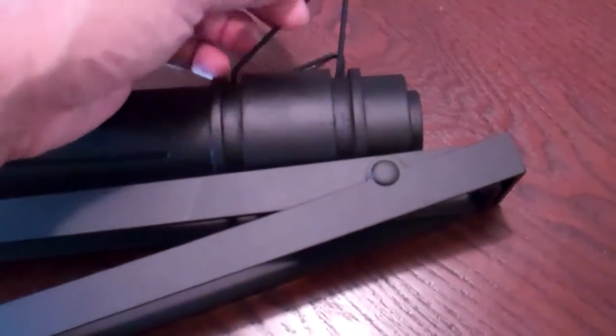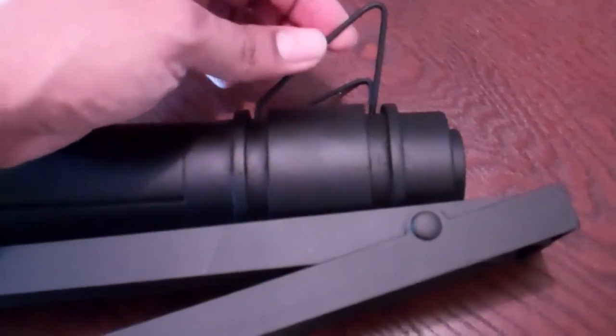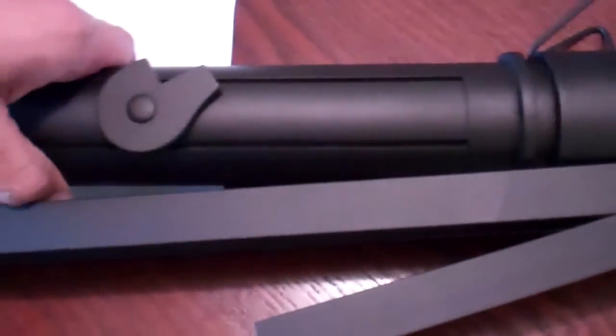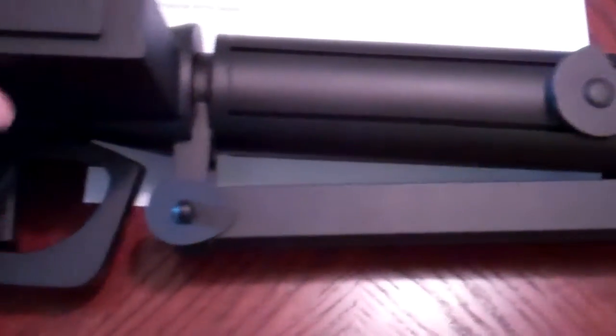It seems pretty solid. I can tell this is some kind of rigid — probably bent aluminum or something — but it's pretty solid. The barrel feels really solid, and all the pieces do. All the connections look real nice and tight. No cracks, spaces, or anything like that.